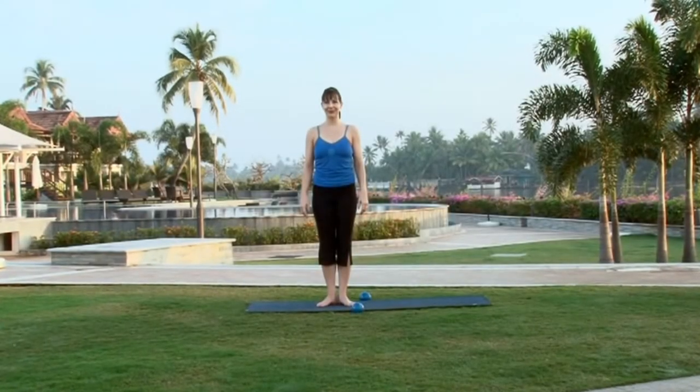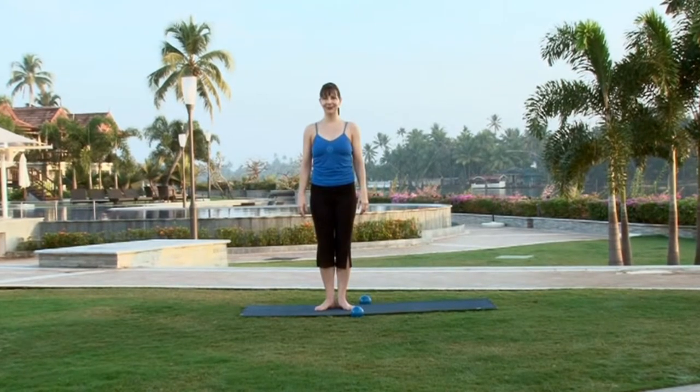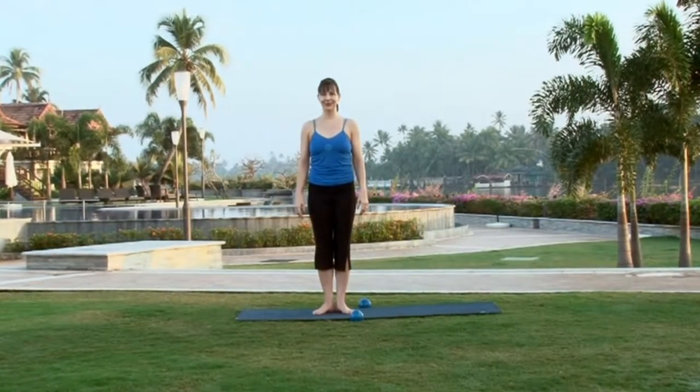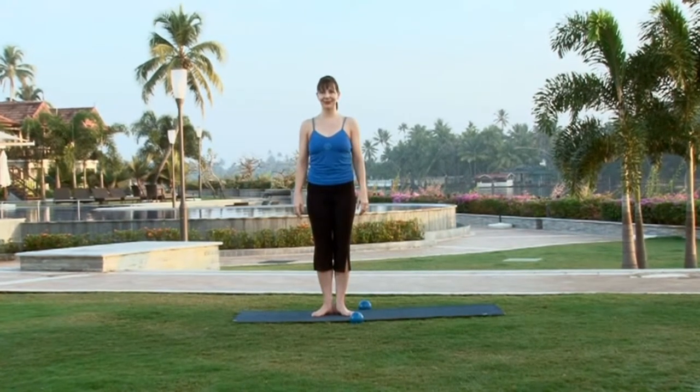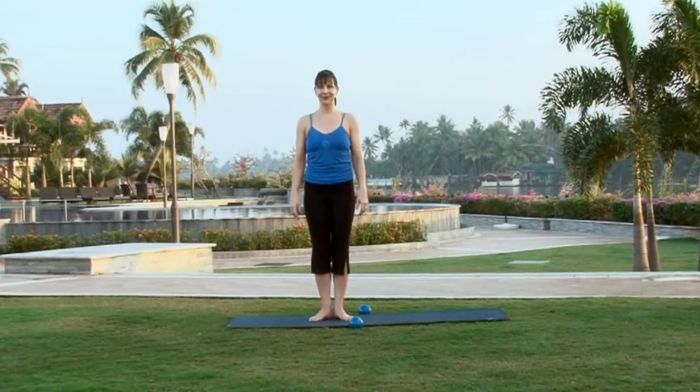Stand in front of your mat, heels together, toes more or less 5cm apart from each other. Your spine is long, your tummy tucked in and your powerhouse totally active. Breathe through your nose and keep your abdominals strong.